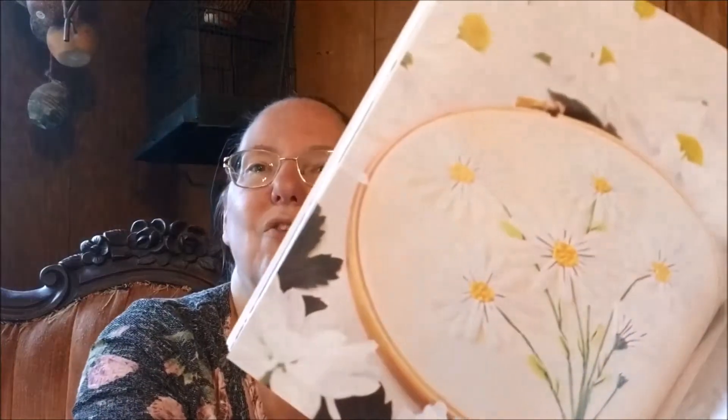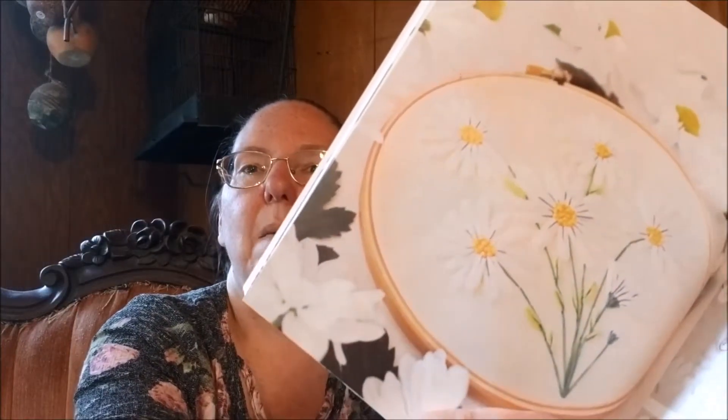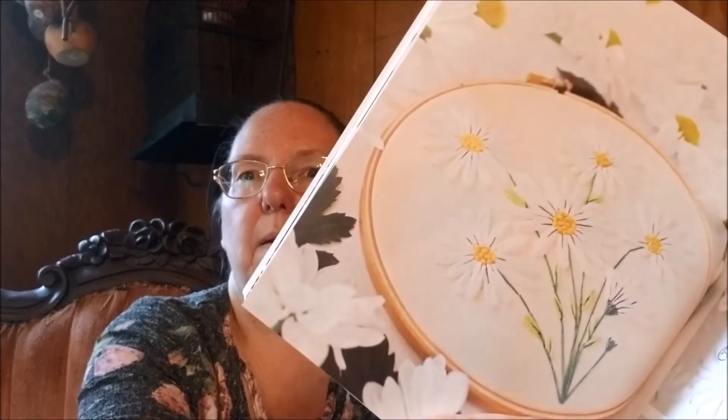Daisy Meadow Cluster is one of my favorites, partially because back in the day my mom was taking tole painting classes and she painted some very similar daisies. So I've got an idea: what if I stitch those on black fabric, because hers was on a black background, and hang it next to hers, which I have.